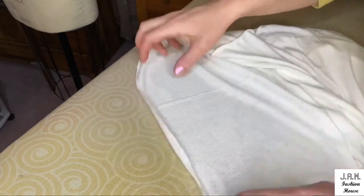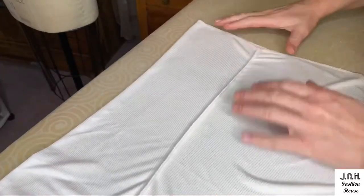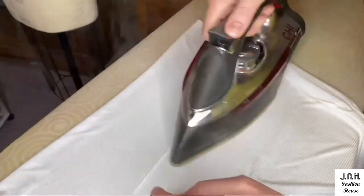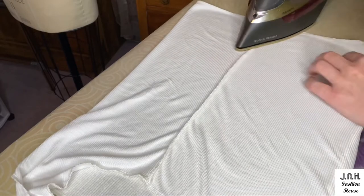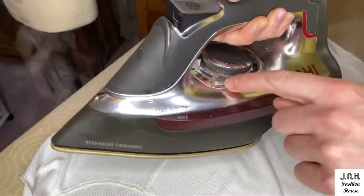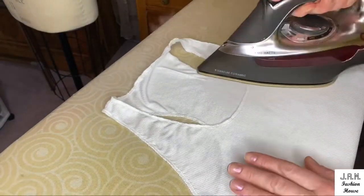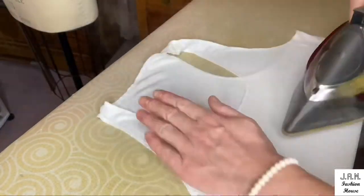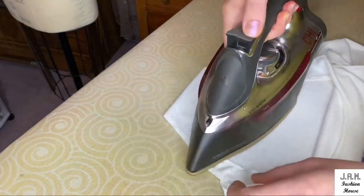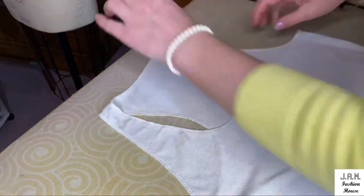Now we need to steam and press our overlocked edges and also press our side seams. Make sure your iron is in steam position in cotton temperature mode. As you can see, our edges now need to be pressed before we attach the tape. When all our edges are nice and flat, we can go and attach our tape.